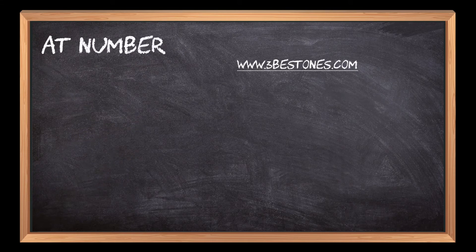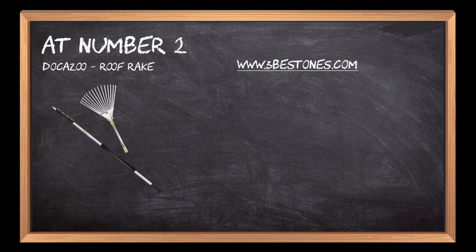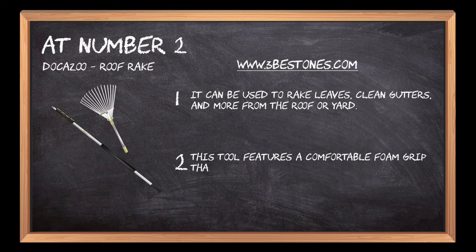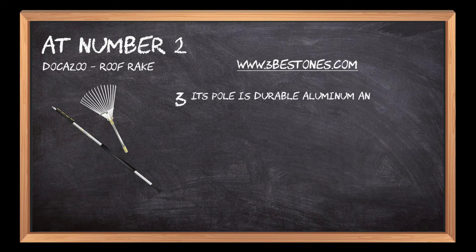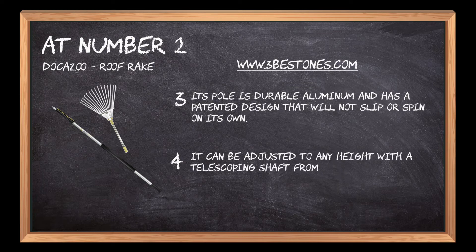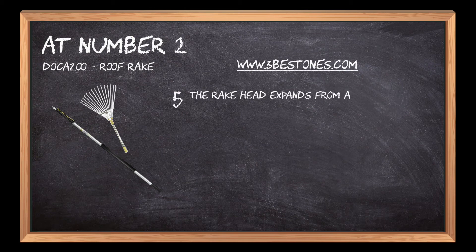At number 2: the DAKAZU Roof Rake. It can be used to rake leaves, clean gutters, and more from the roof or yard. This tool features a comfortable foam grip that makes it easy to use. Its pole is durable aluminum and has a patented design that will not slip or spin on its own. It can be adjusted to any height with a telescoping shaft from 5 feet to 12 feet, and the rake head expands from a fan width of 7.5 inches to 20 inches.